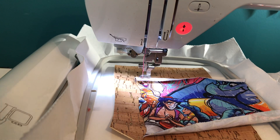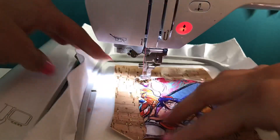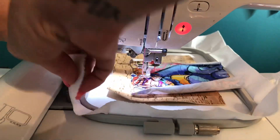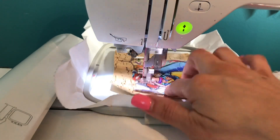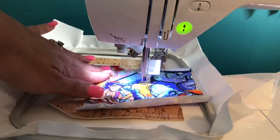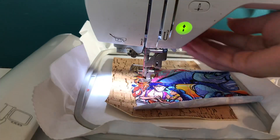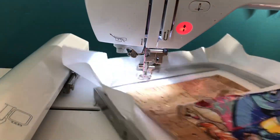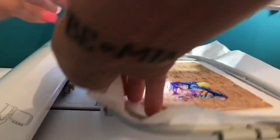To secure the fabric, I use scotch tape and then I follow the design with my hands. Step three tacks down the fabric. Before running step four — which is the satin stitch — remove your hoop from the machine and cut the excess. Now that the excess is trimmed, return the hoop to the machine and run step four, the satin stitch.